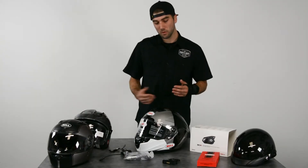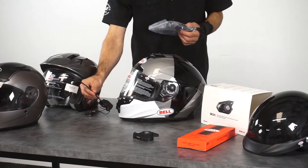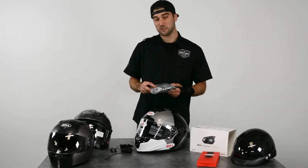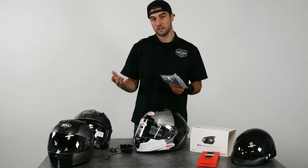Install on these Senas is pretty simple. Your Sena system will come with a clamp base, a hardwired mic, the Sena itself, and a pack full of goodies. It'll come with all the sticky mounts, some extra clamps, boom mic covers — anything you might need to repair your Sena later on down the road.